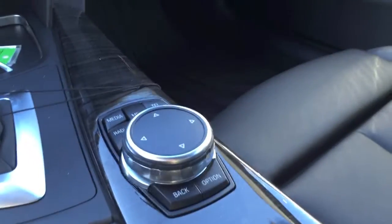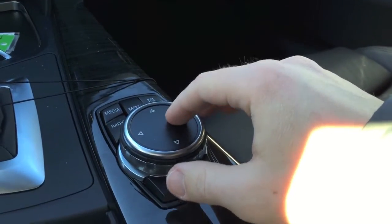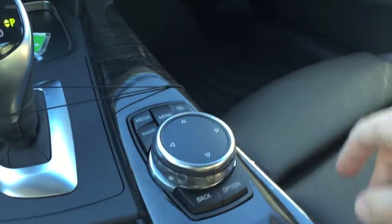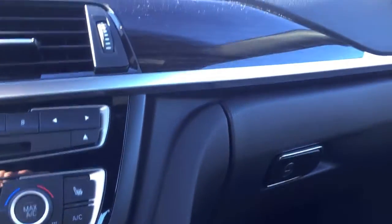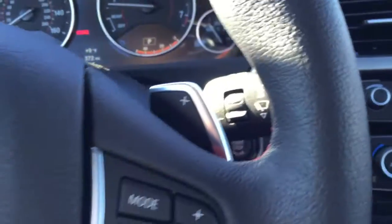There's this new iDrive knob over here — this is new. I don't think it's actually touch; you can get that as an option or something. Besides that it's basically the same: it's a dark interior with nice dark wood trim, and it's got the paddle shifters. So yeah, it's pretty cool.